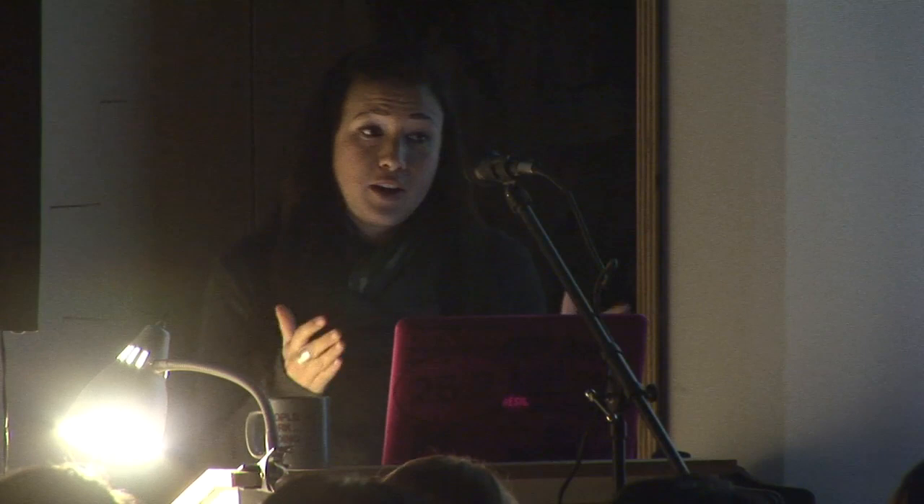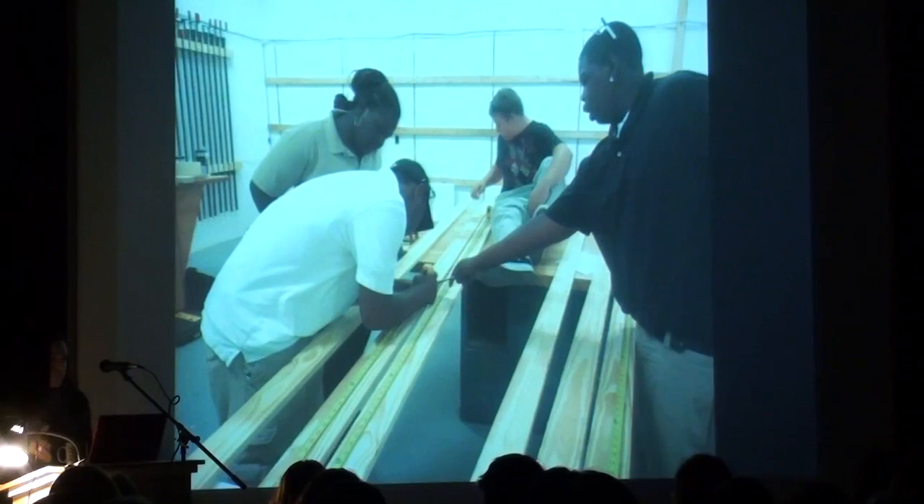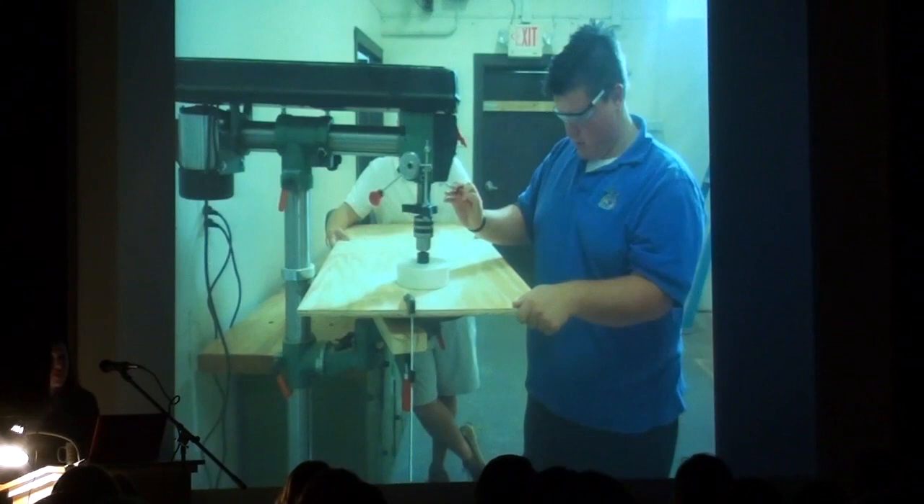It turns out a Cornhole board is like the perfect thing to teach everything from how to build something out of wood to how to design a graphic and execute it. So that was our first project. We gave them each two sticks of lumber and a piece cut out from a four-by-eight piece of plywood. They had to first build the board, read the plans, figure out how to make the right cuts, how and when to use the right tools, and how to do that safely. Really, really basic stuff.